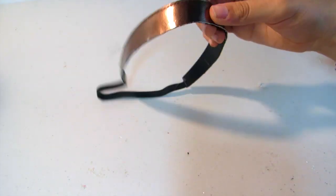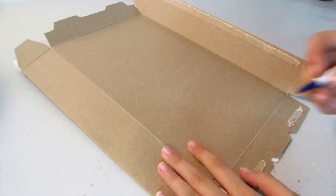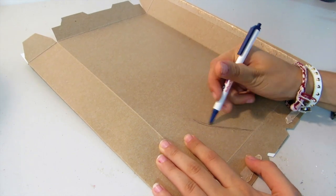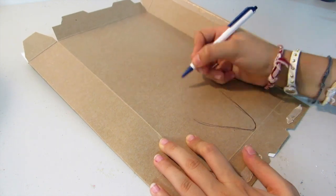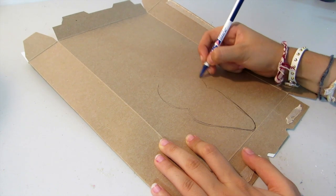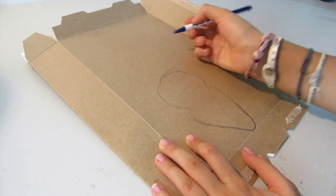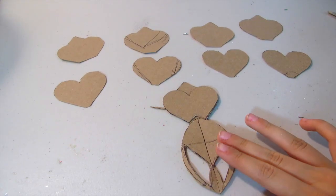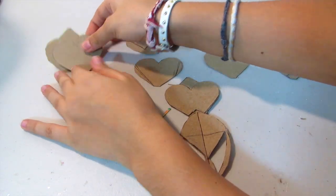So I'm just going to be taking some hot glue, placing that, and then just pressing firmly to attach it back together. This is what it looks like. Now taking some paper board and a pen, you're going to want to start drawing a teardrop shape with a kind of heart shape at the top. If you need to, you can always print out stencils online — that's kind of what I did.